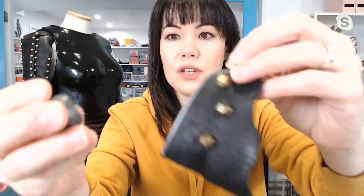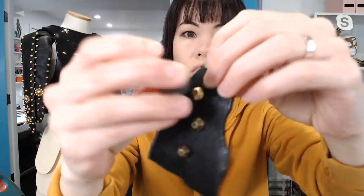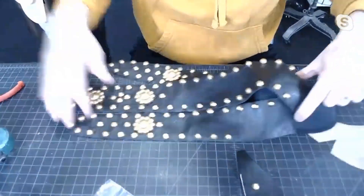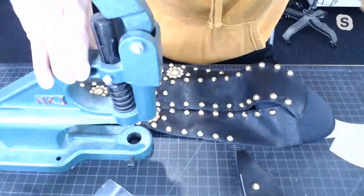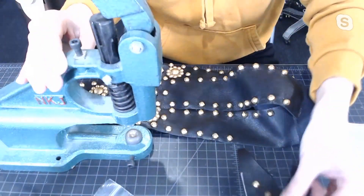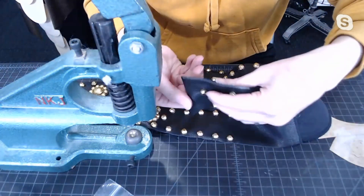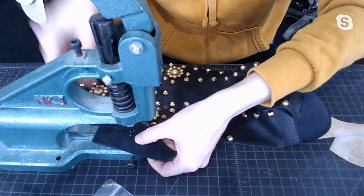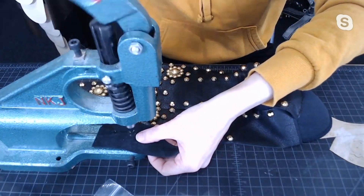So it fits right into this hole that I made just by squishing the actual stud into a ball of this clay. And then once it cured, I can put it into my hand press here — slots in just like that. And then I can press my die in like this. Just like that.